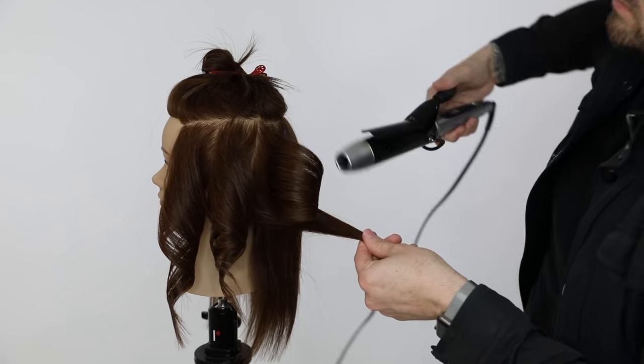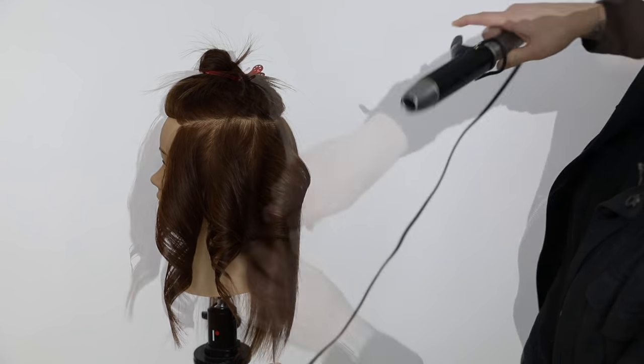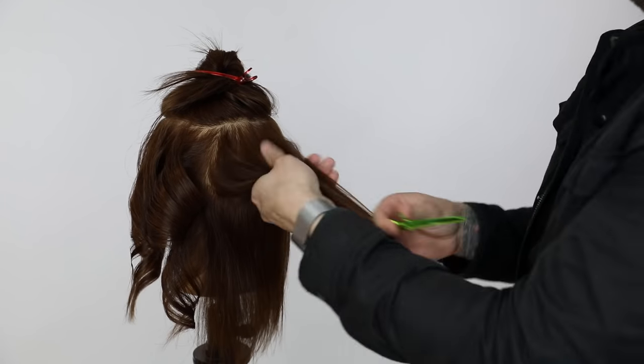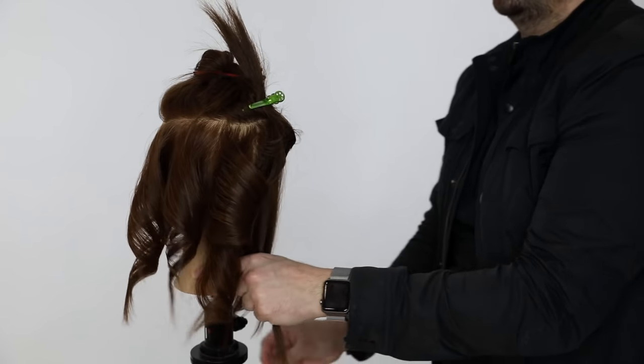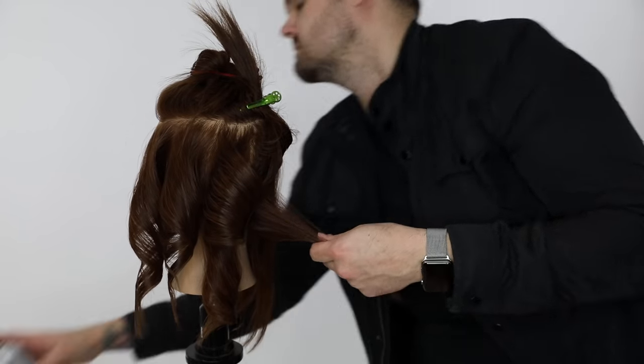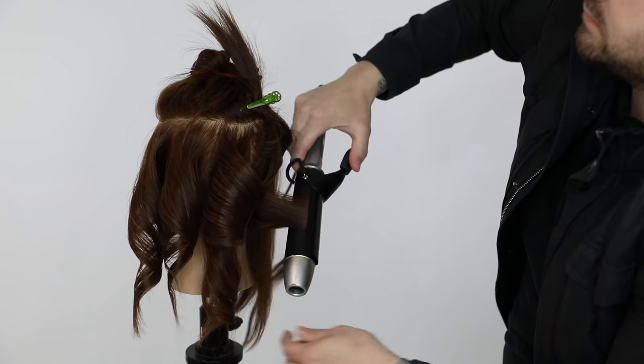I break up the back because it gets a little bit longer — a wider section, so I break up the top. I put the ends in when I work occipital bone up to low crown. But when I work at the nape area, I don't put the ends in because that's obviously what you're going to see at the bottom.